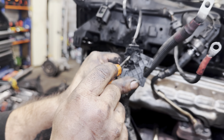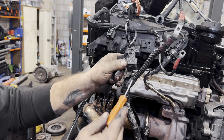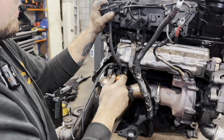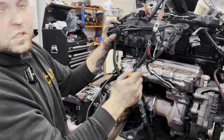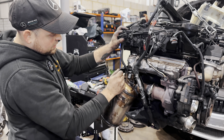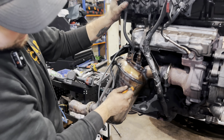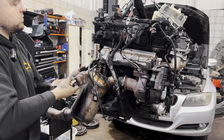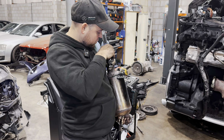This is our DPF pressure difference sensor — it's melted because it was previously blocked. Too much heat in the exhaust. That's why the turbo failed, that's why it's been cut out. As you can see, the welding is not original.